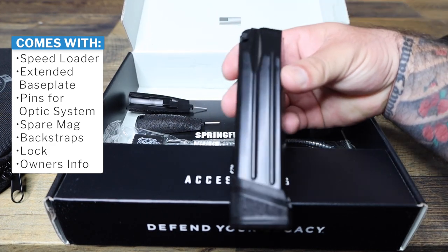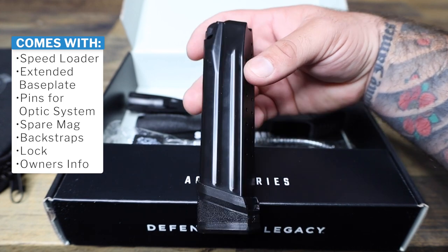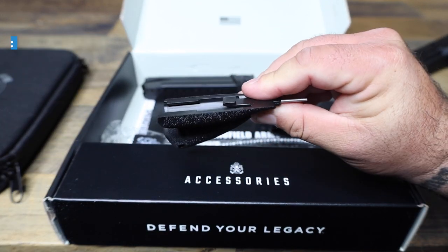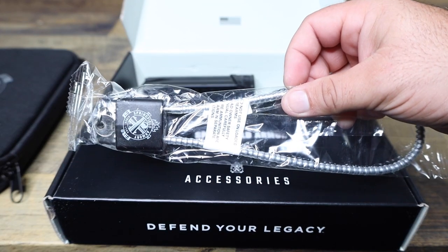Back here you have your magazine — this one already has the extended piece on it so you get more rounds. The other mag that's in the gun is flush. Then we have two back straps in here to get that grip dialed in.